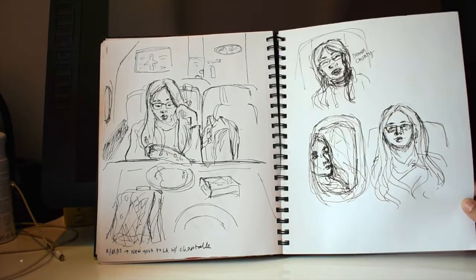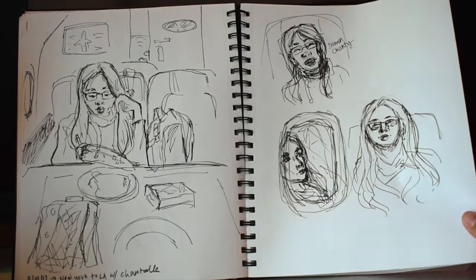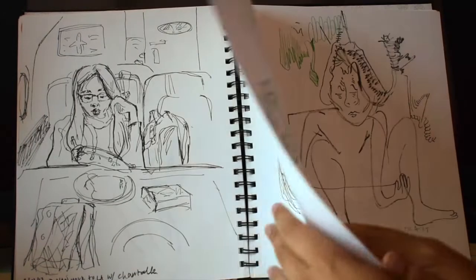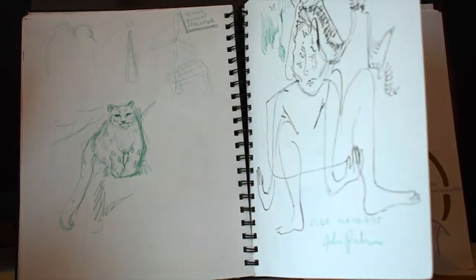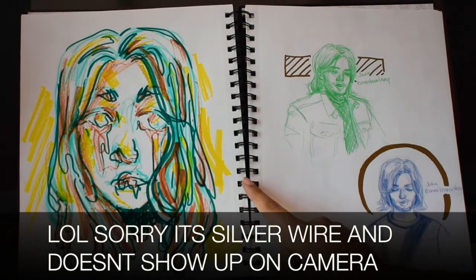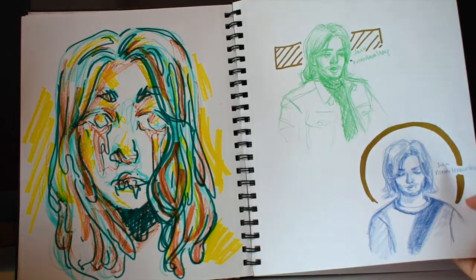This is my friend on a plane — I drew some ugly drawings of her sleeping because that's what friends are for. This is sketching with a big marker. My friend did this one. More snow leopards because I love snow leopards, and I did a wire hanging sculpture — it was a snow leopard. There are some drawings of my friend John.